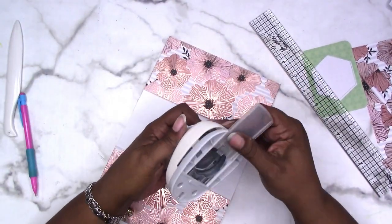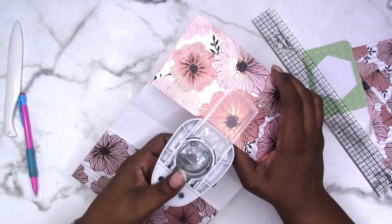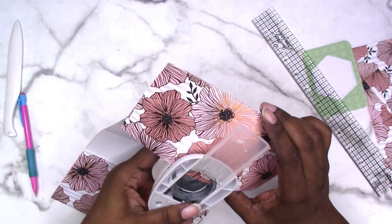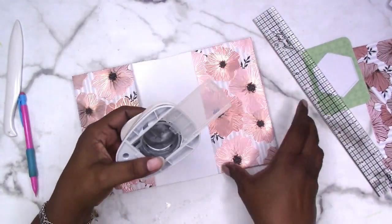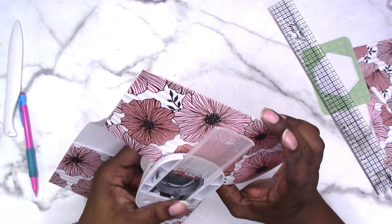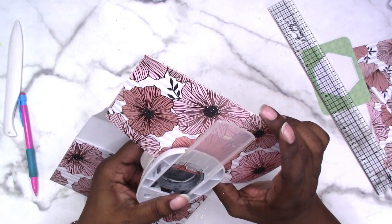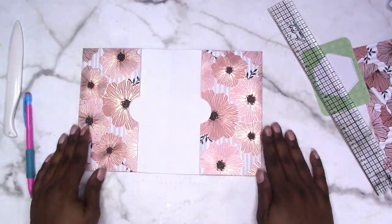I'm going to open this up — again it's probably best to do this before you glue everything together — and decide where I'm going to line it up. Line it up on the other side using the little plastic tabs. So there — now it's nice and finished. Let's burnish everything down again.